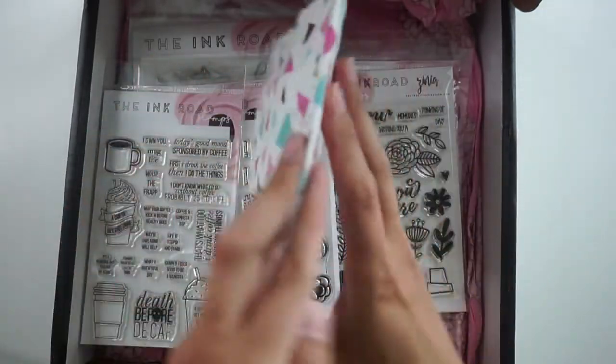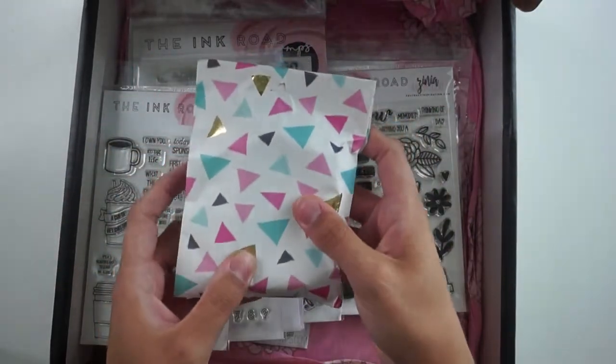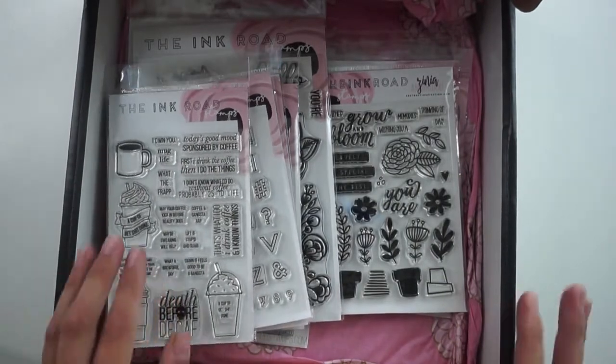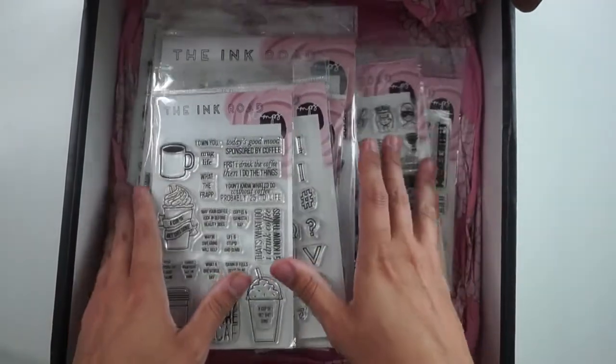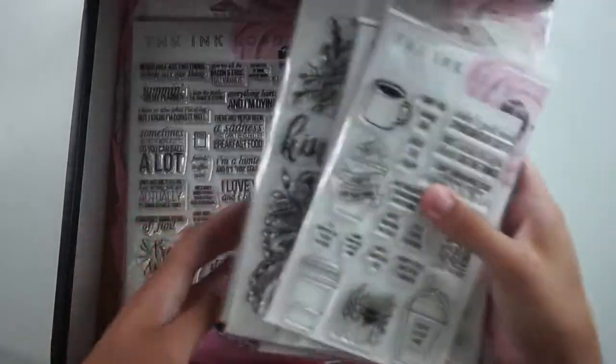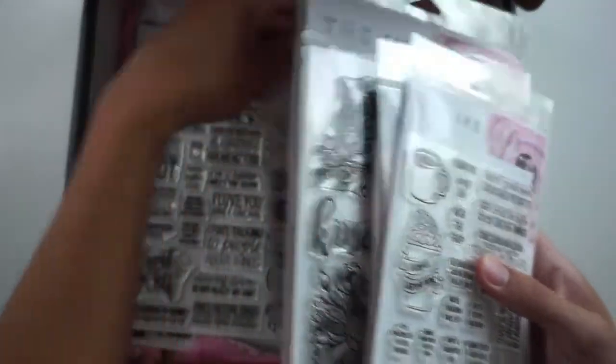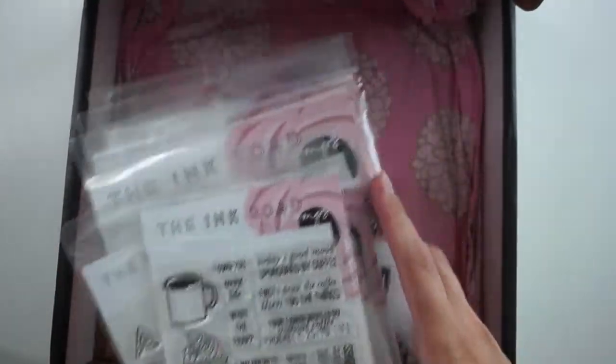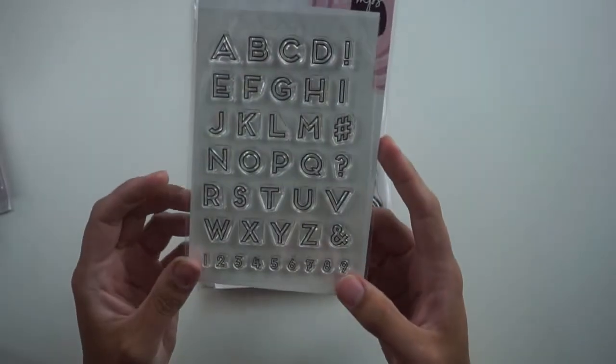I wanted to unbox this on camera specifically to show how much effort and how beautifully Lara boxes all of the orders that go out. I just think it's so nice because we spend a lot of money on these stamps and supplies, and it's really nice when business owners can appreciate that and send you something presented in such a beautiful way.